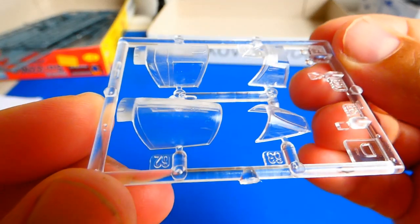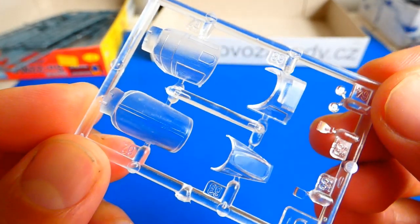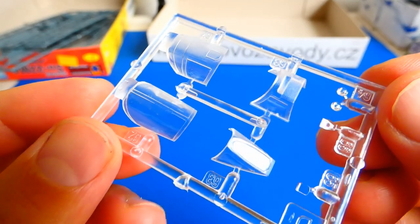The plastic isn't the best quality, so the best solution is to sand it with 1500 grit sandpaper and polish it with polishing paste. I can assure you it will look much better.